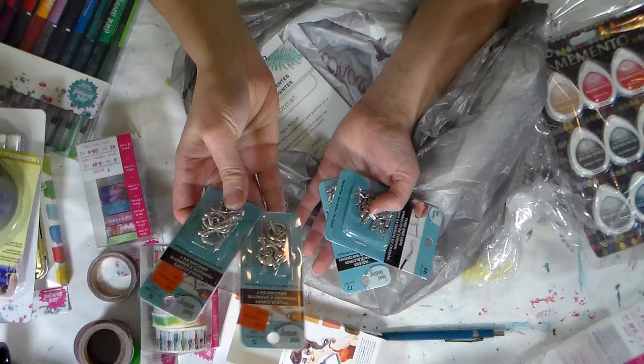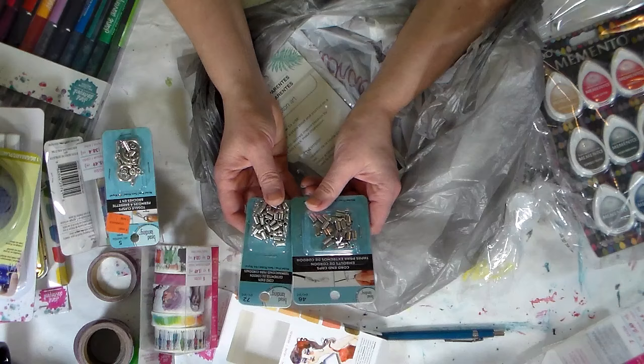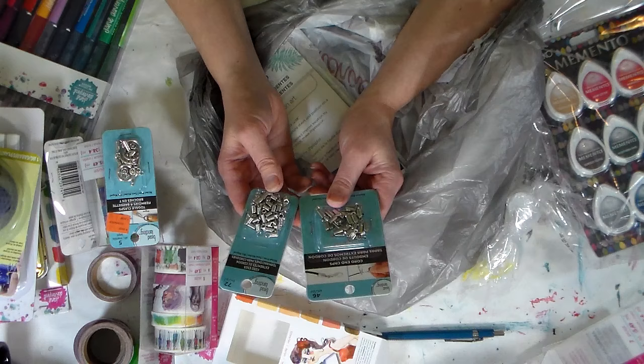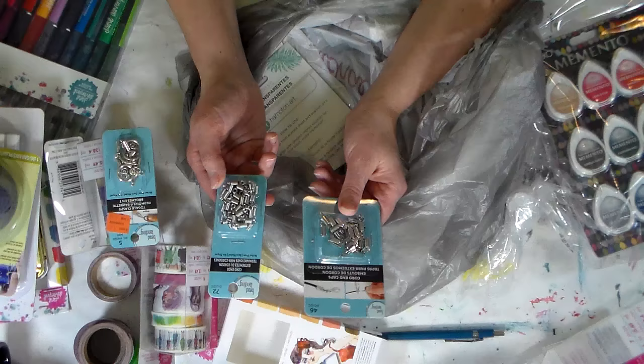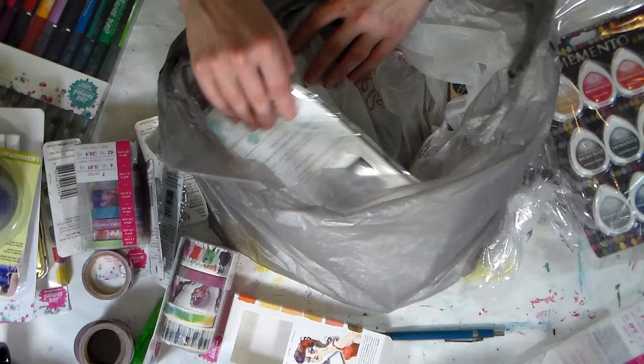I also got some toggle clasps that were on clearance for $1.49 each. I prefer toggles for necklaces and bracelets — I find them easier to take on and off. Then I got some cord ends because I have a lot of satin cord and I usually do an adjustable knot closure, which is a bit clunky. These cord ends will give a much more sophisticated look. You can use them on any type of cord, and at regular price of $2.99 I probably paid about $2 a package with my discount.